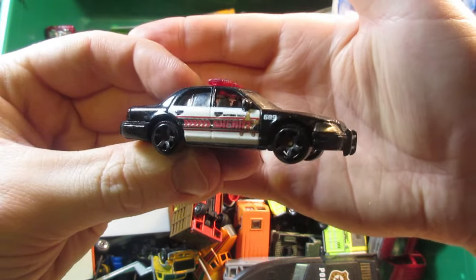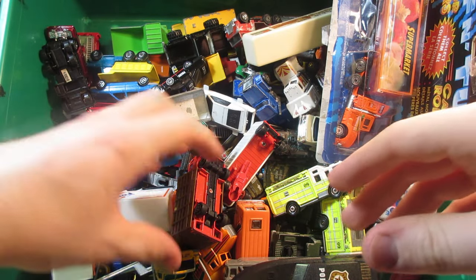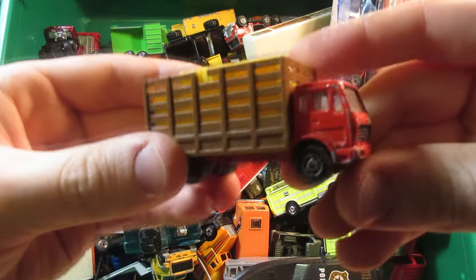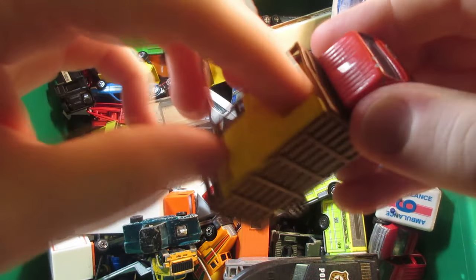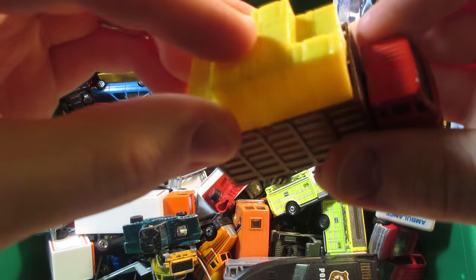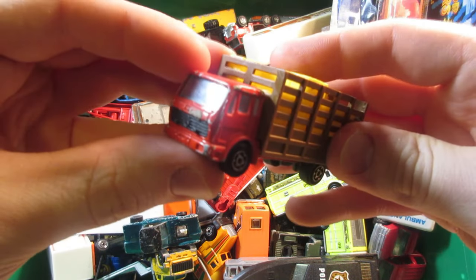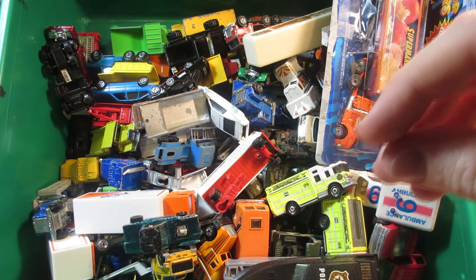We have a Matchbox Dodge Charger police car — this one's from 2006 I believe — and same deal with this sheriff Ford Crown Victoria. Not too bad condition. Another Majorette — this one's a cowl truck and it still has this piece in the bed, which is very rare to find. Pretty happy with this one.